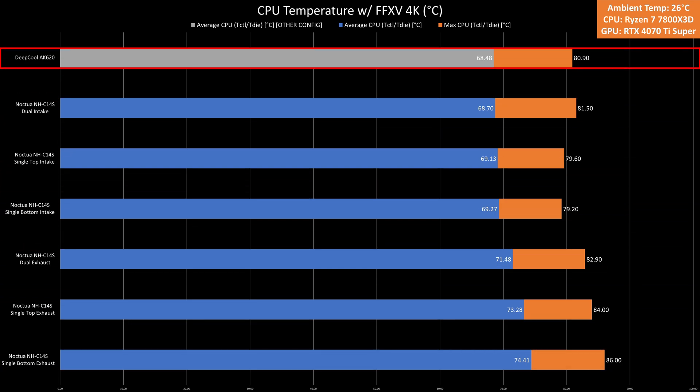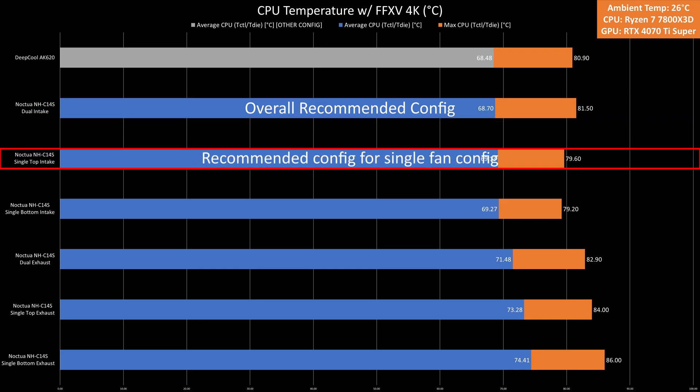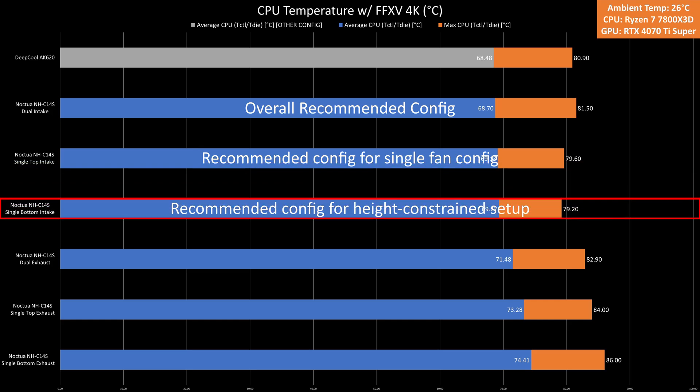As for my recommended fan config, I'd prioritize the dual intake fan config first. If you only have one fan, I recommend using a top intake fan config. And if you're aiming for a lower profile setup, I still suggest a bottom intake fan config.